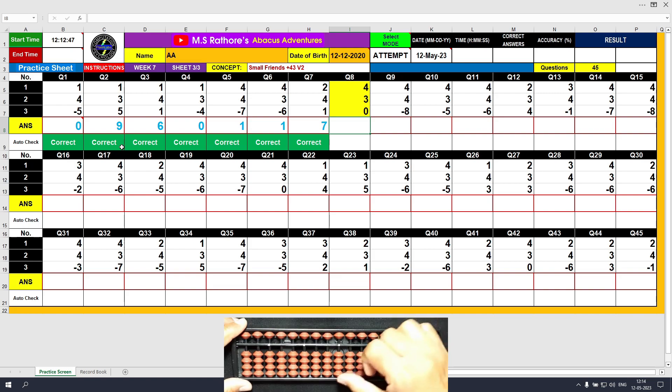Question number 8: plus 4, the answer is 4. Plus 3 equals plus 5 minus 2, the answer is 7. Plus 0, the answer is 7 only. Clear and type 7.